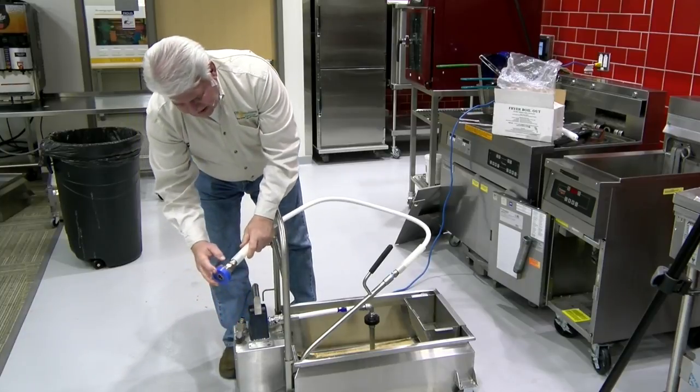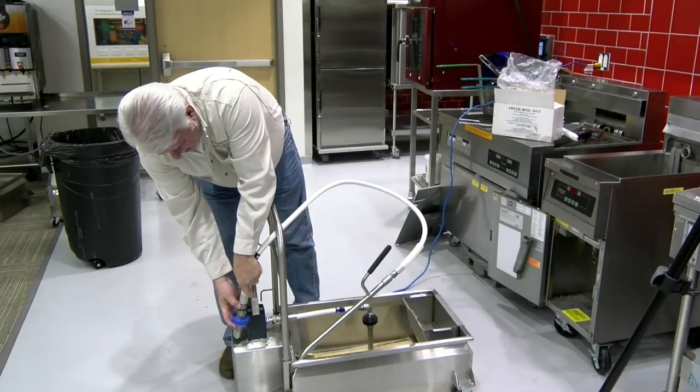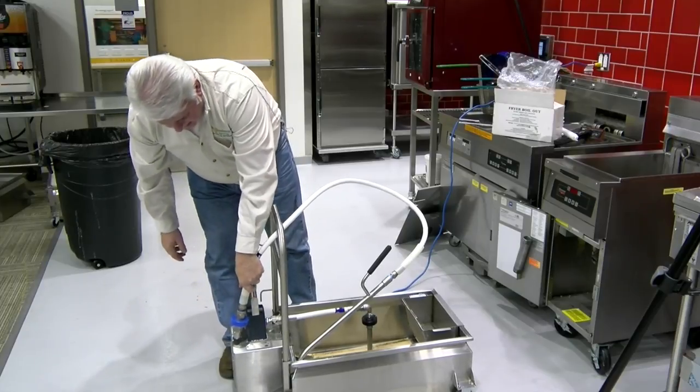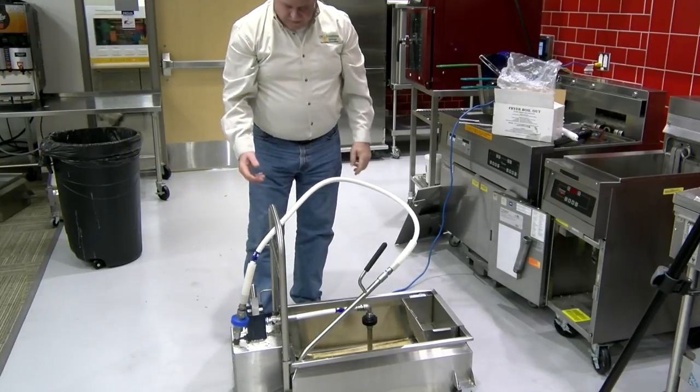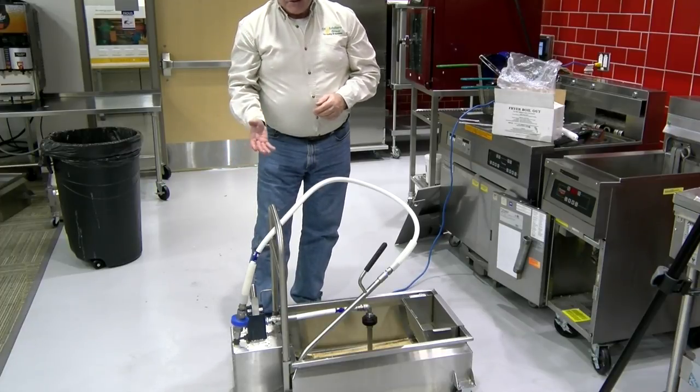Then put it back on securely. It's easiest to pull back, set it down, press hard, and let go. Make sure that it's on. Try it again — turn the machine back on.